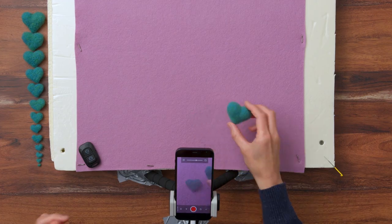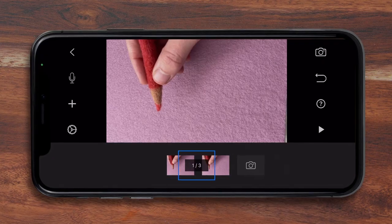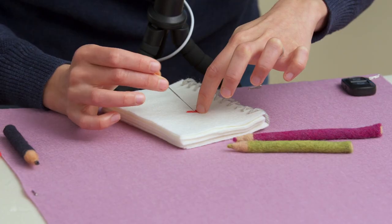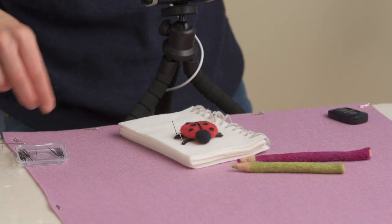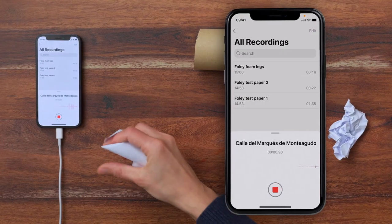We will also practice various techniques to create movement and learn how to incorporate our hand in the frame. Once the shot and lighting are set up, we will animate the pencil that will draw our subject, as well as the flat image that will become our walking woolen object. Lastly, we'll record sounds and edit it all together in Final Cut Pro.